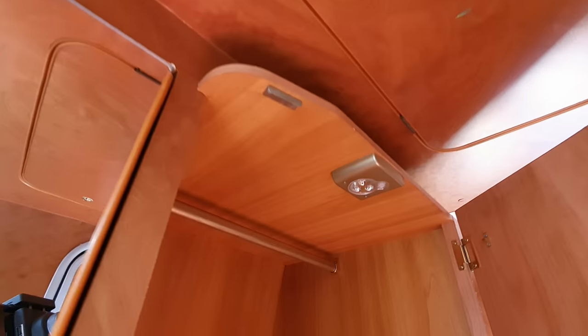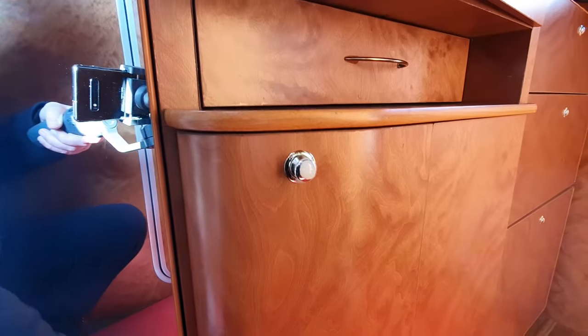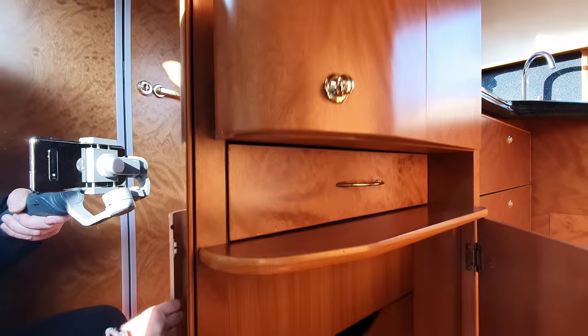That's a wardrobe. I do appreciate that this is a pretty expensive van for a used van. You might say you can get a new one for that price — yeah, you could get a Chausson for this price, certainly. But what would you rather have: this 11-year-old Silver Dream or a new Chausson? I hope I've answered that question.